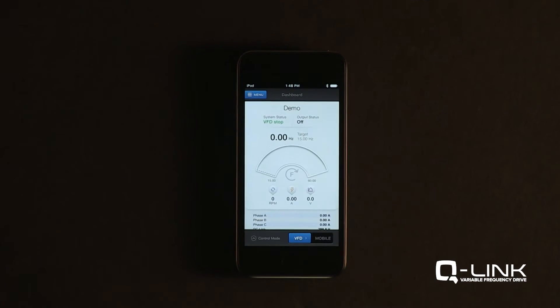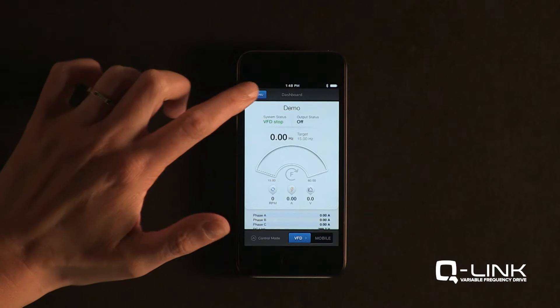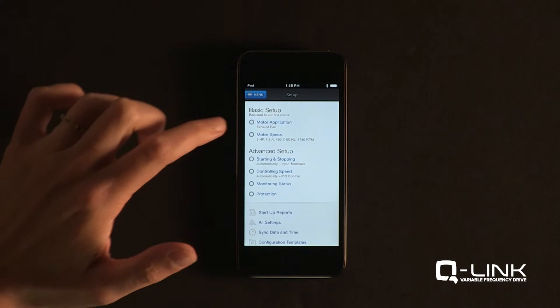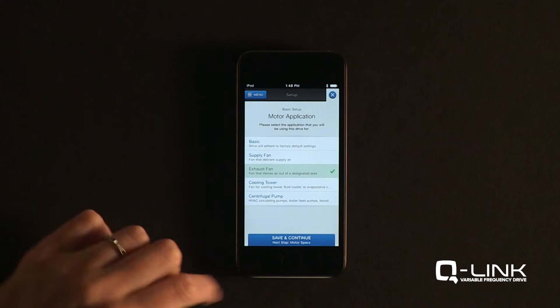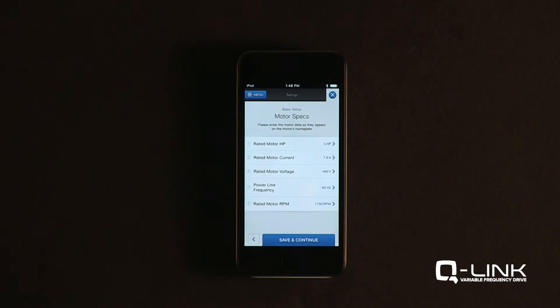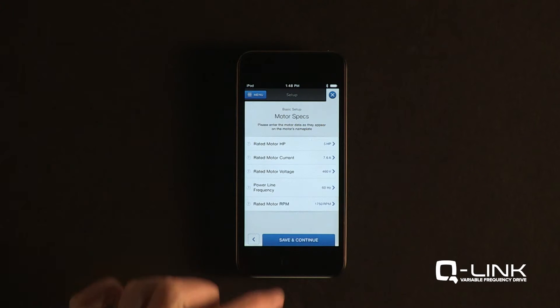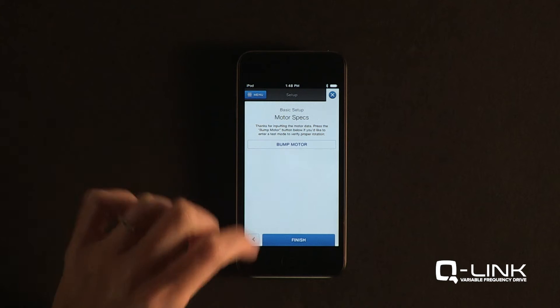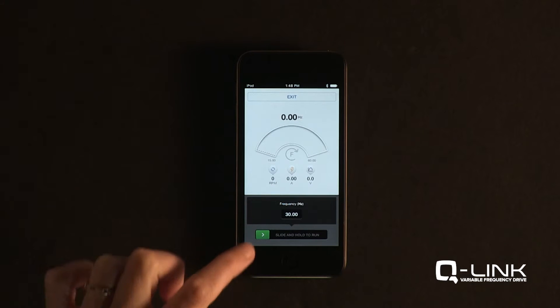When you're connected, go to the menu and select Setup. From there, you'll be taken through the Basic Setup, where you'll provide your Q-Link with your motor's application and specs. After Basic Setup is complete, you can bump or run the motor from the app to check rotation.